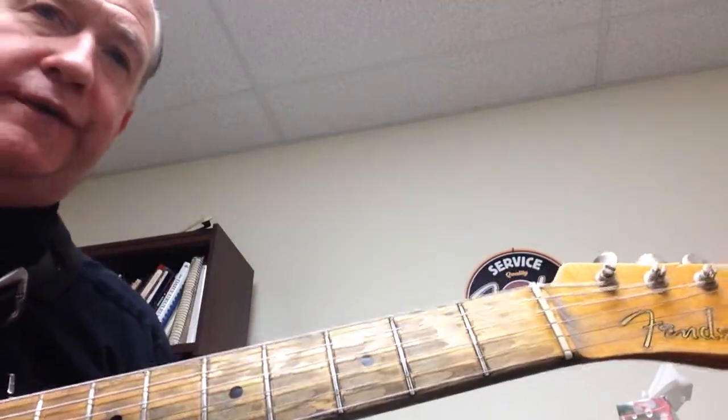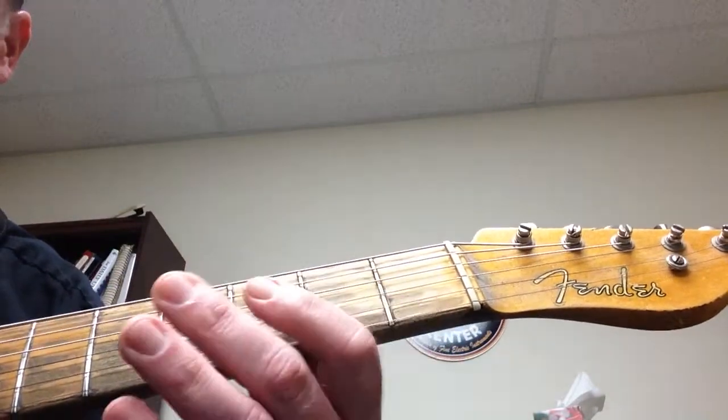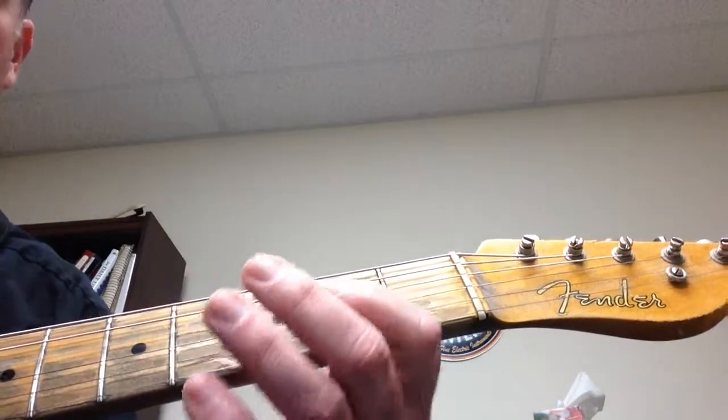What we want to do first is hear how the notes are going to sound when you're playing them with the chords. In this case, we're playing E blues, so it's E, A, E7, A7, and B7. Each time the chords go by, a note will give a different feeling to it. So the first thing I want you to do is just play the scale through the chord progression.